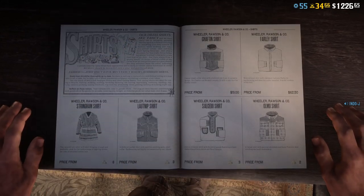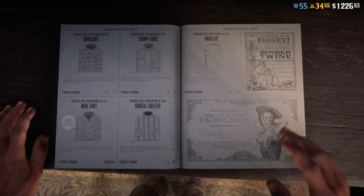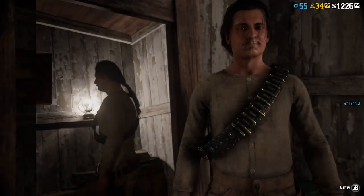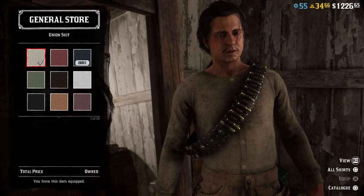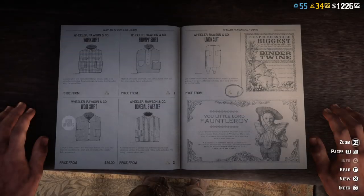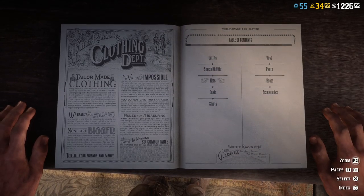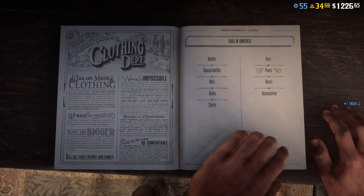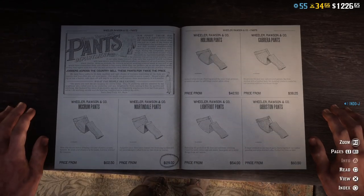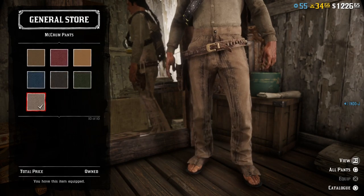For the shirts I use this one — the Union shirt, the first one, the dirty one. For the pants I use the Macrum pants, number 10. You don't need a vest.